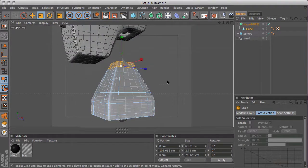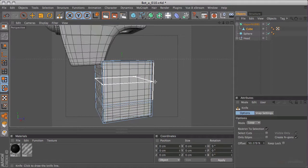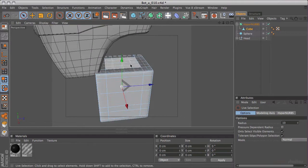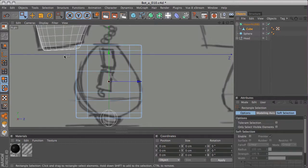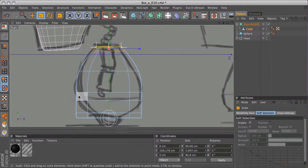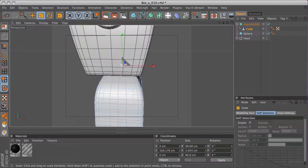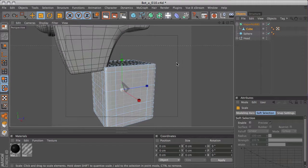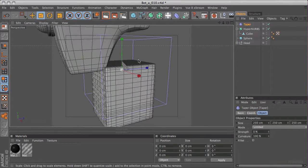I'm going to just undo that and try again. In fact, to make selection easier, I'm going to use my marquee selection with only select visible elements unchecked. Because of the way hypernerbs work - smoothing out and interpolating between two different edges - this does smooth things off for us slightly, but it's still possibly not quite the way we want it. So I think we will go back. I'll keep those cuts where they are, but now I'm going to add a taper deformer. I wanted to show you that there are different methods of doing it.